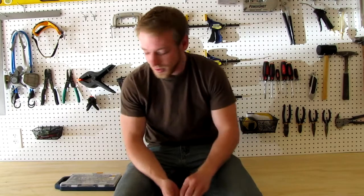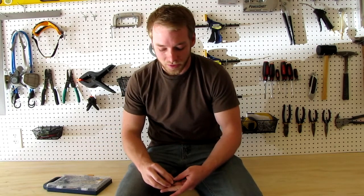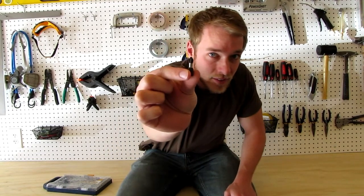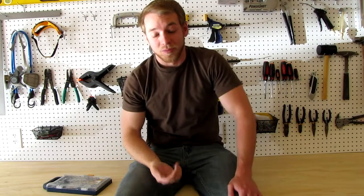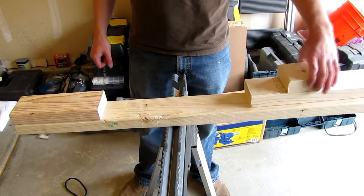I was using cheap drill bits from a Ryobi bit set — bad idea, don't do that. So I went to Home Depot and got myself some Dewalt bits, which are good. But I also found these Milwaukee bits — they're a little bit more expensive but they're awesome. So if you run into those, don't hesitate to buy those. The Dewalt are good, but the Milwaukee are awesome. Now let's keep moving on.